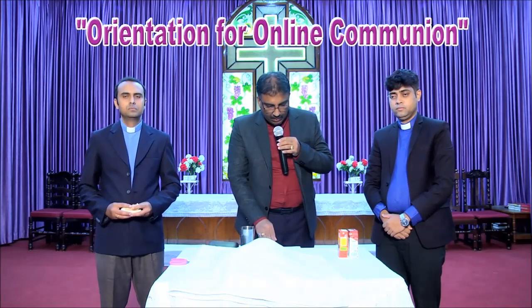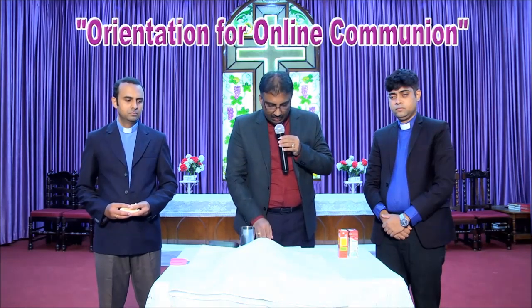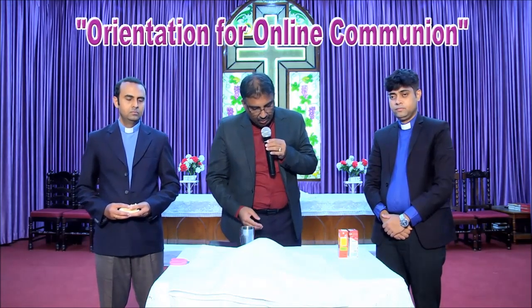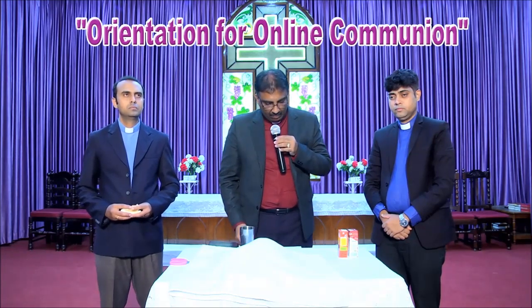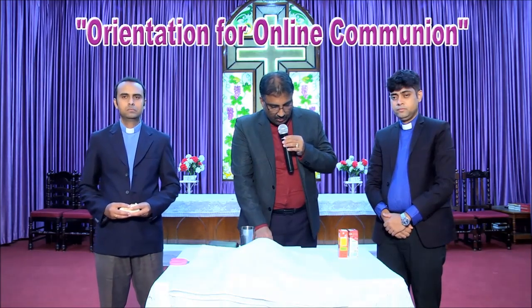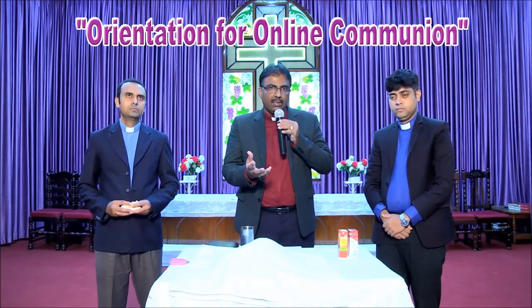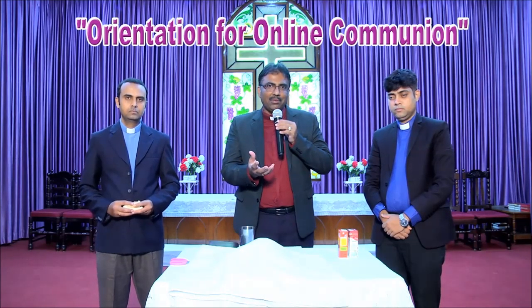Follow the order of service — the prayer of pardon, prayer of consecration, and prayer of blessed access that appear on the screen. Take part in the Holy Communion prayerfully and reverentially, as if you are at the altar of the holy sanctuary. All the best, my dear brothers and sisters in Christ, for your first online communion. Be reminded that we are still in fellowship and we are all governed by the Lord Almighty. God bless you. Amen.